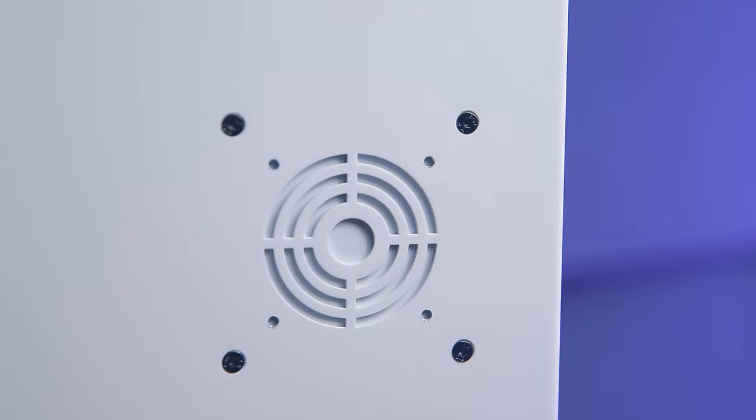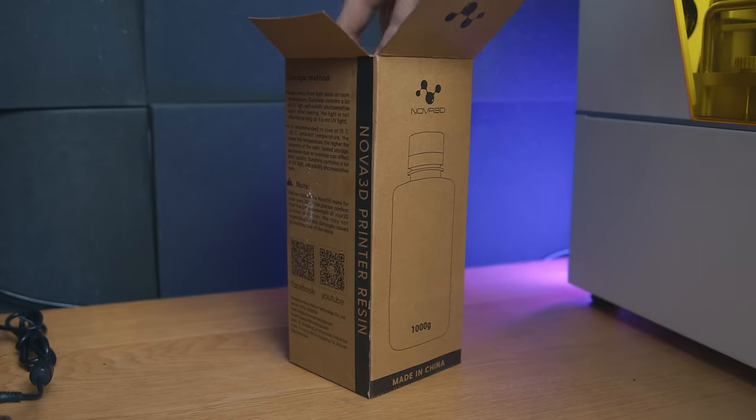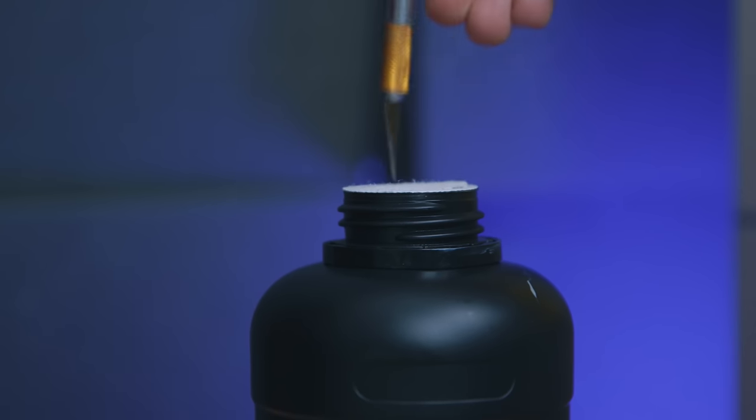There's a vent hole on the back, but it's covered by the heater. I haven't seen any Whale 3 series printer with any kind of extractor or filter, which is quite unfortunate because the resin they sent me absolutely stinks.